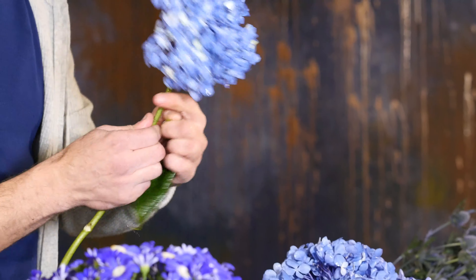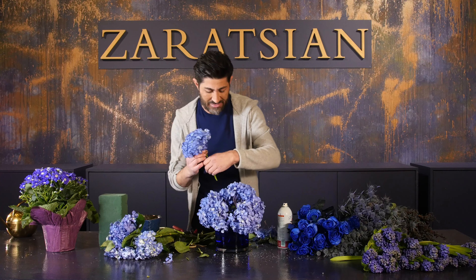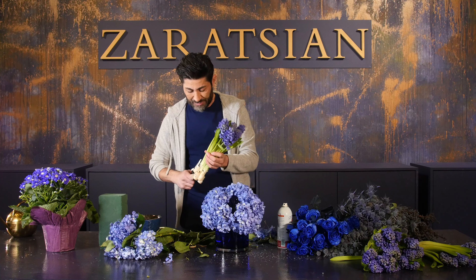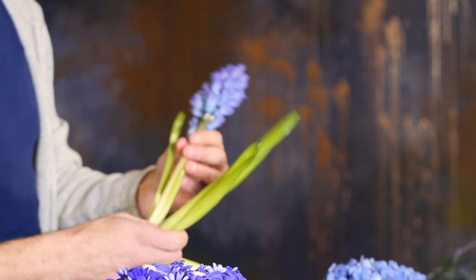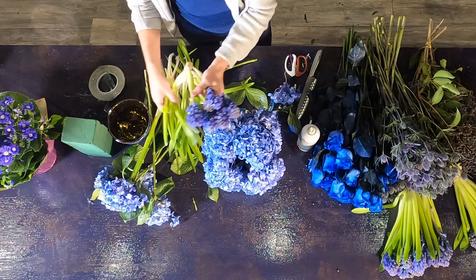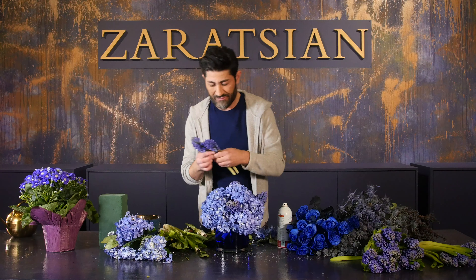I've already created my base, now I can go in with the details. Hyacinth is a bulb flower and has a stem that's a little tricky in floral foam, so I tend to use it in water. I'm going to clean it off and go around to fill the space.